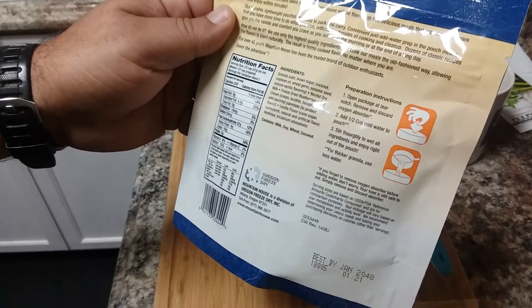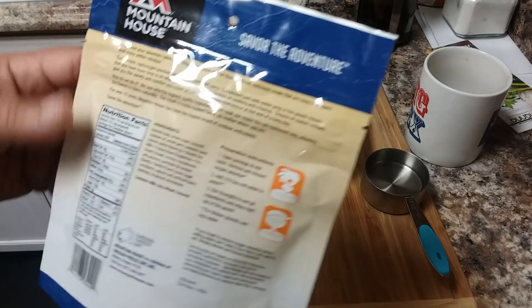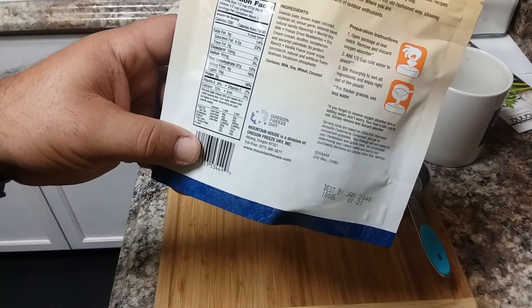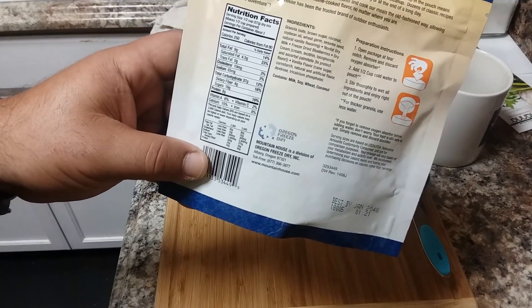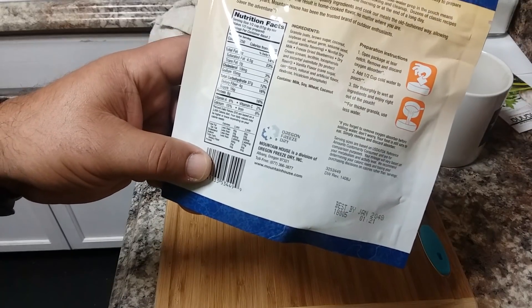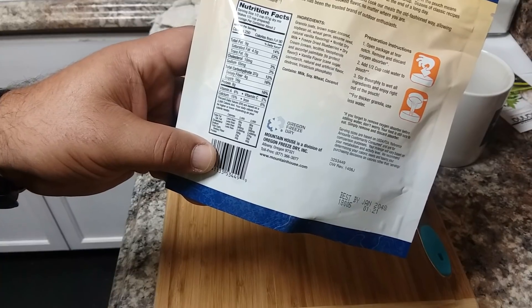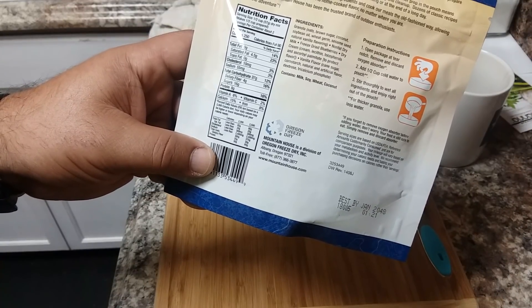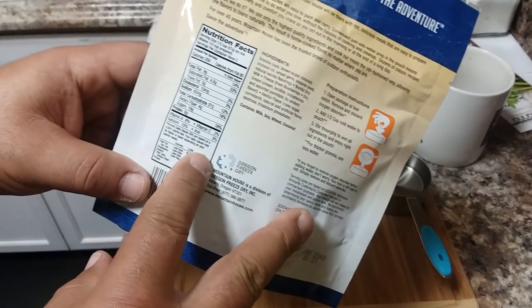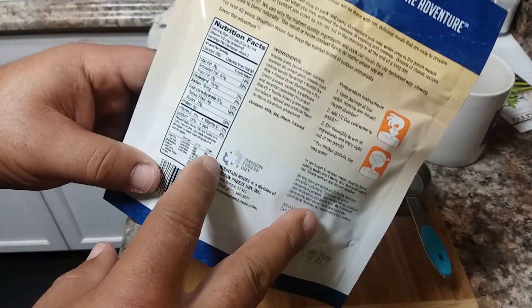This whole pack takes one half cup of cold water, which I already have waiting. The pouch packs 500 calories total with two servings of 250 calories each. It's got 16 grams of protein for the whole pouch and it's pretty carbohydrate-rich as well — 37 grams per serving, so 74 grams of carbohydrates total.